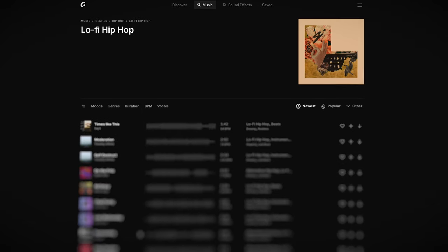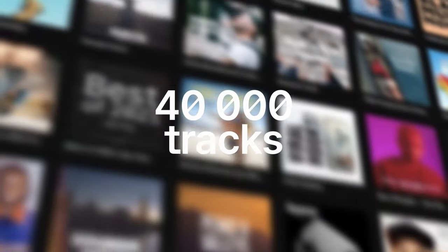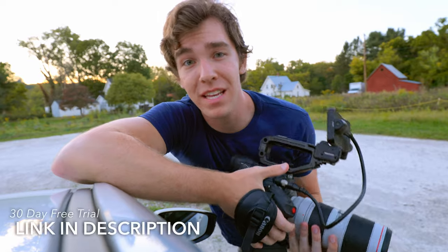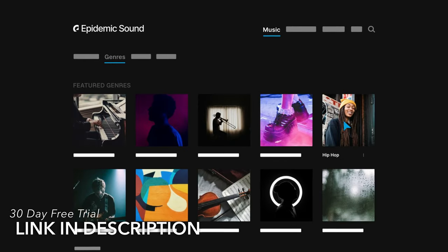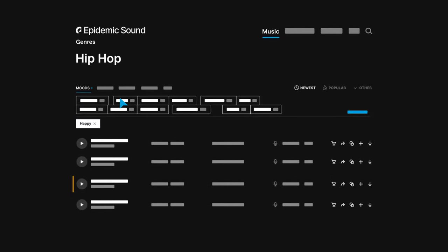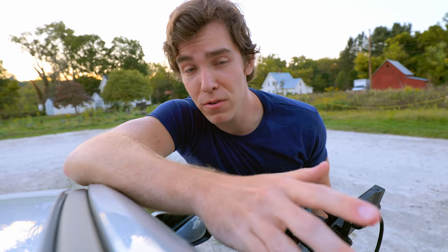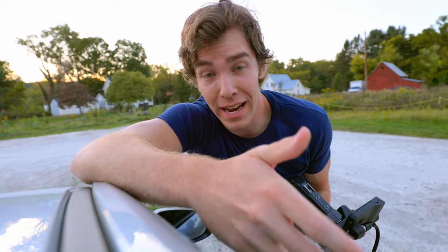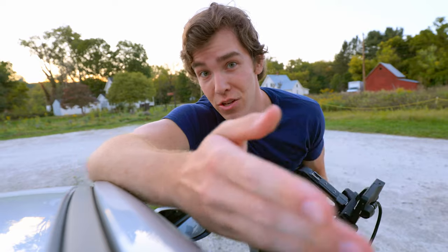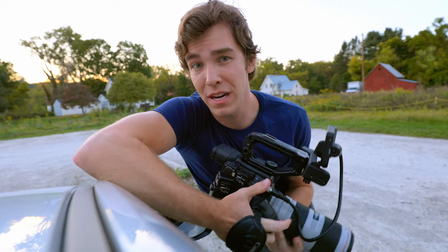Epidemic Sound is the online library where I source all of my music and sound effects for these videos and my client productions. Whether your thing is lo-fi, reggae, or hard rock, they have it all — over 40,000 songs and 90,000 sound effects. They're offering a 30-day free trial, linked in the description. You can use Epidemic Sound fully and post videos with it for 30 days without paying. At the end of the trial, even if you cancel, any videos you posted with their music during the free trial remain copyright-free. I use it personally and I recommend it.